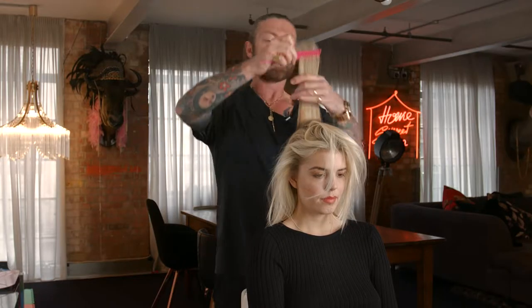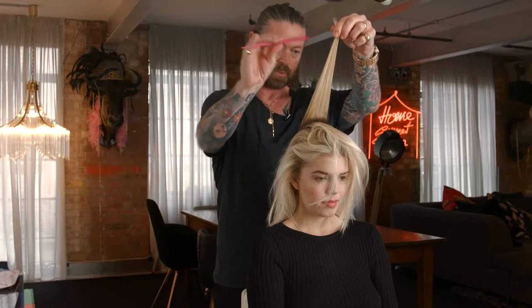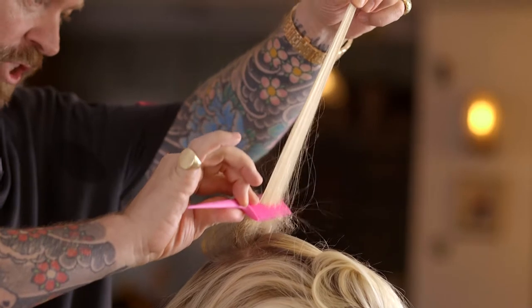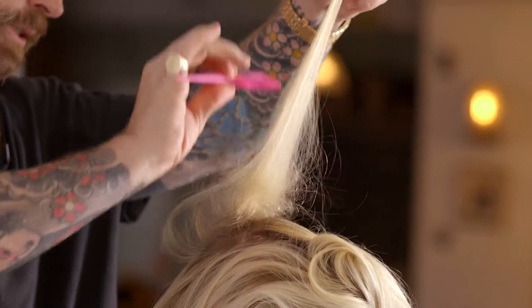Then holding the hair taut and away from the head with the backcomber, from about halfway up the hair, gently push back to the roots.